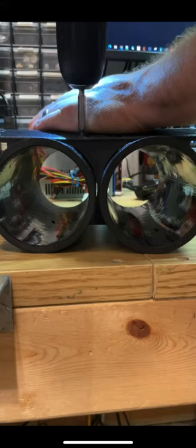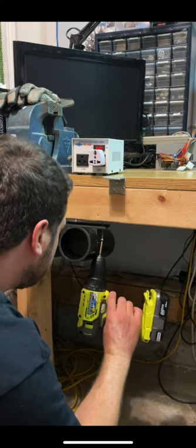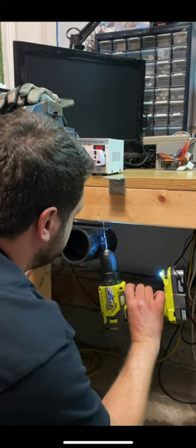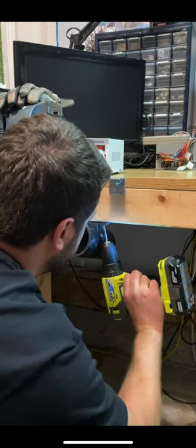As a maker, I find myself always using a Dremel tool or a heat gun, so I thought wouldn't it be nice to have a way to have quick access to both those tools? And the double barrel holster was born.